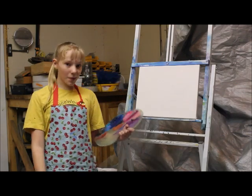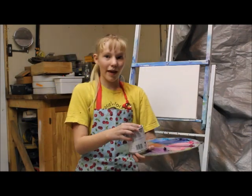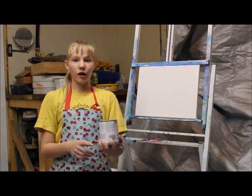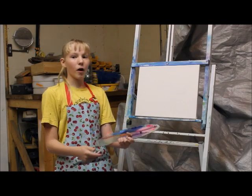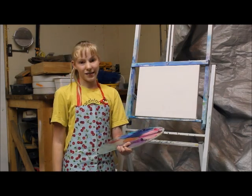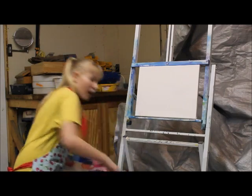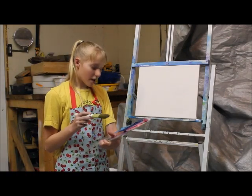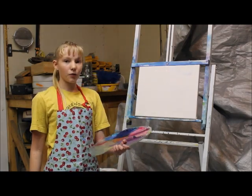First, the technique I will be using today is called wet on wet. To do wet on wet, put a thin layer of liquid white down — it helps make the canvas wet and easier to blend. I use a one inch brush and crisscross motions to make a beautiful sky.